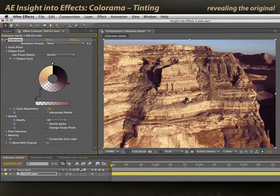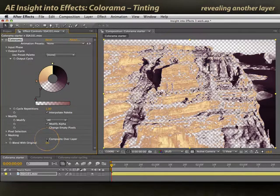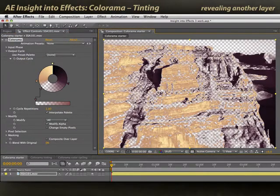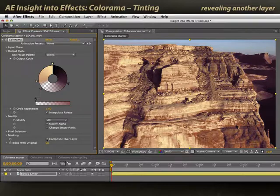Now you start to see how powerful this is — you can create subtle looks, not just crazy psychedelic looks. In this case I am revealing the original image underneath. If I wanted to reveal another layer, I just turn off the composite over layer switch. You'll see it shows the checkerboard pattern — the alpha and the underlying comp. I could have another layer underneath if I wanted to mix this layer partially over another layer, but I'll leave this on to blend it into my original photo.